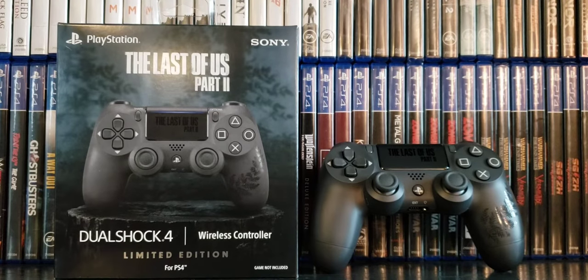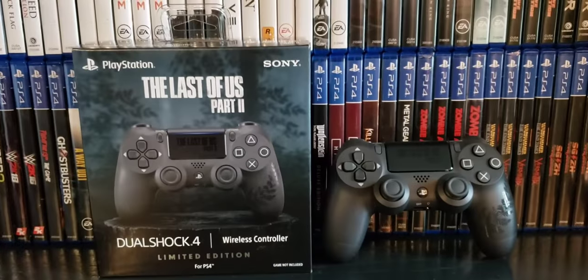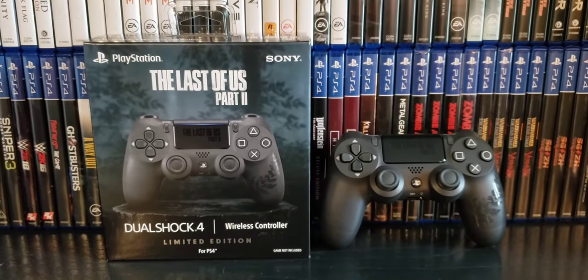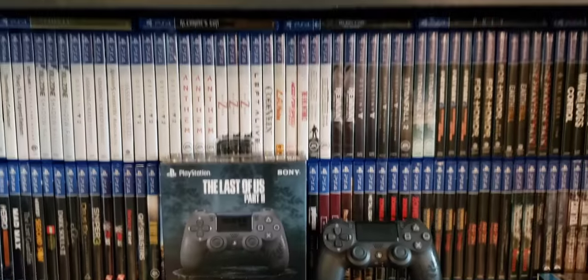Alright guys, that is my quick unboxing of the Last of Us Part Two DualShock 4 wireless controller limited edition. Leave comments if you're interested in buying this controller or if you're gonna get the game, because I'm definitely gonna get it. The game is gonna be really sweet — Part One was good, I can imagine Part Two is going to be even better. That's what I'm hoping for. Thanks for watching, and game over.